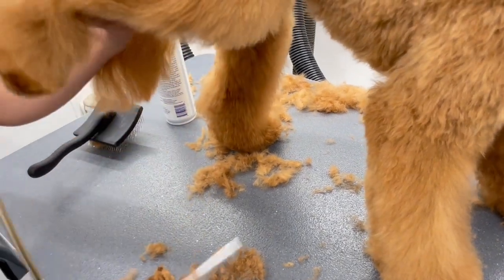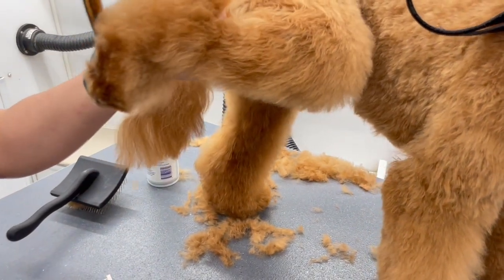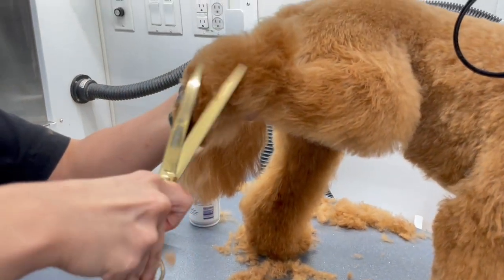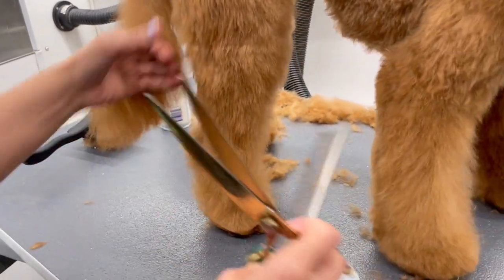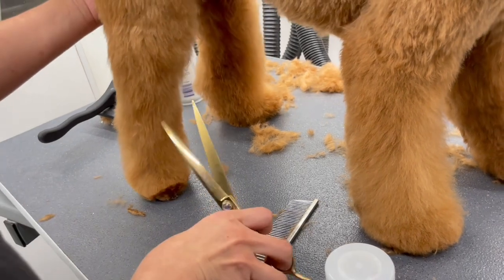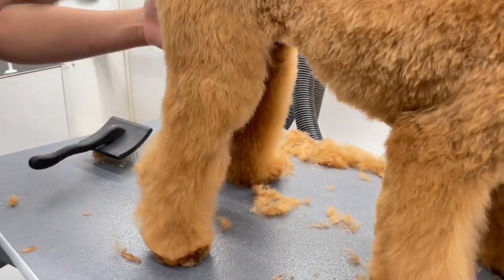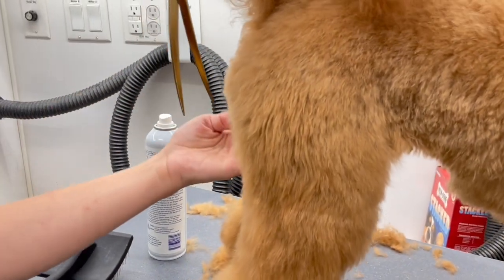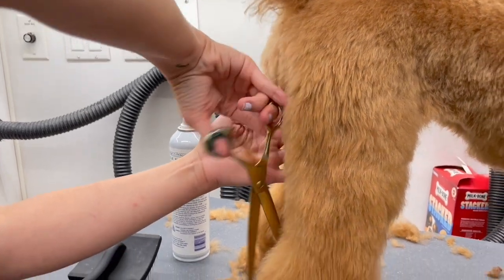First things first, before I start scissoring a leg, the first thing I do is round out the paw because the width of the paw is going to tell me the width of the leg. I want to make her paws nice and tight, but I am making sure that her nails are not fully exposed. So remember when I said I was going to make that A a lot more defined? This is what I'm doing now.